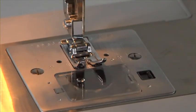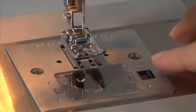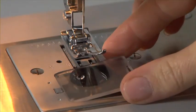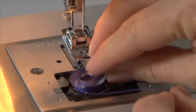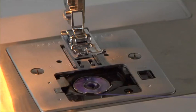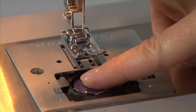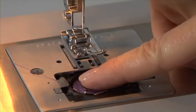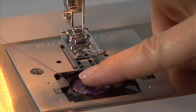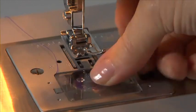Bobbin insertion. Raise the needle to its highest position and raise the presser foot. Remove the bobbin cover plate by pushing the release button to the right. Insert the bobbin, making sure the bobbin rotates counter-clockwise when pulling the thread. Put your finger on the bobbin. Pull the thread to the left and through the notch, making sure the thread runs between the bobbin case and the tension disc. Then pull the thread towards the back of the machine and replace the bobbin cover.